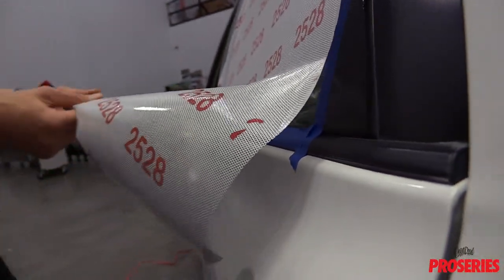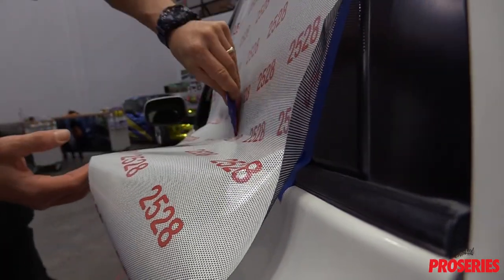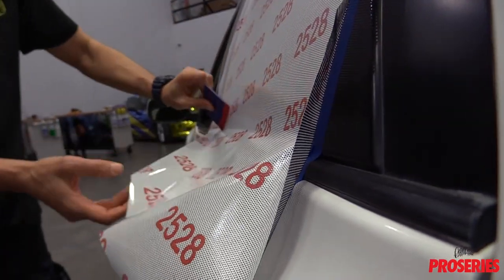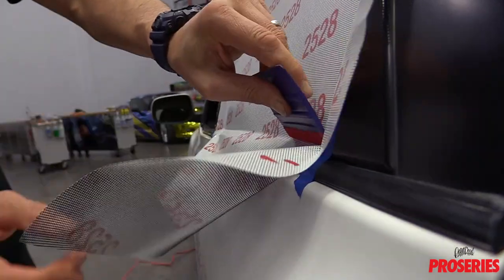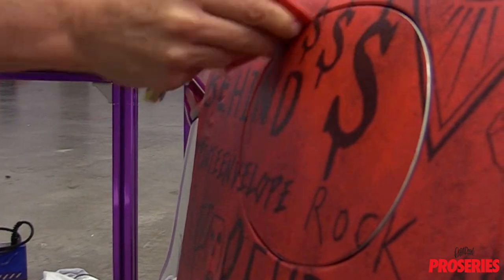By having a Pro Buffer on several different types of squeegees, the installer can adapt to each application, which can lower install times and avoid damaging the film in tight spots, like when feeding the window perf into the molding of a roll-up window or when sealing the film on the edge of a gas cap.